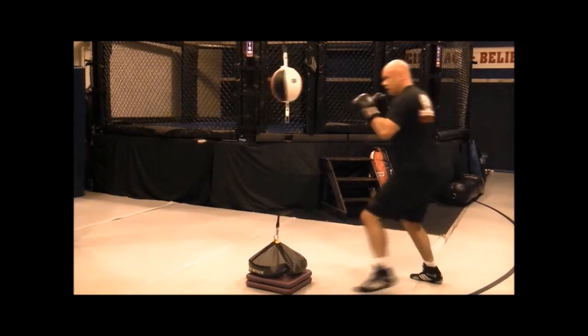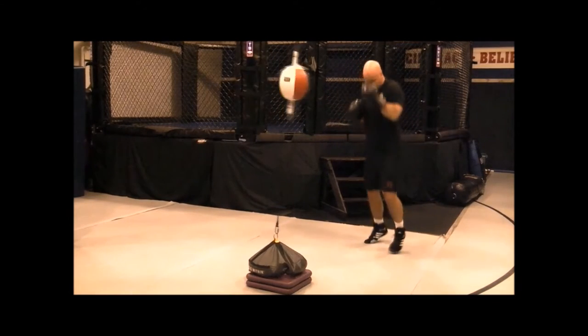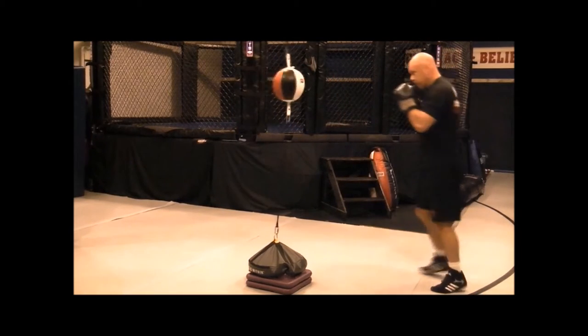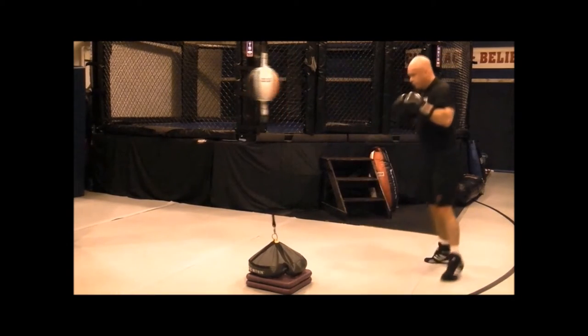Work your combination in twos, threes, fours, or fives starting with your lead jab or your rear hand cross. Get out, move, circle left and right, light on your feet.